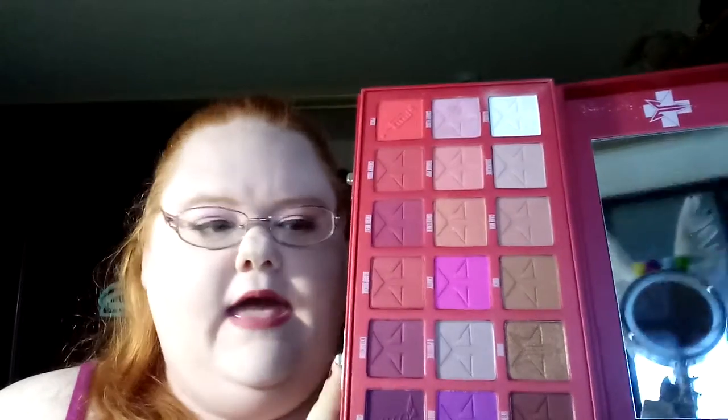So this is the color story, and it's a really pretty color story. The one thing that I love the most is that there are only like three or four shimmers in here — one that is super shimmery — but the rest are all mattes. That's one of the things that I love about Jeffree Star, that he always adds more mattes than you normally would get in any other palette.